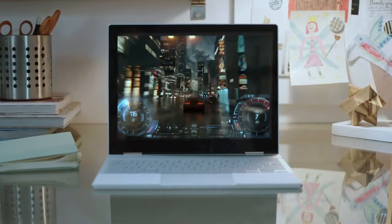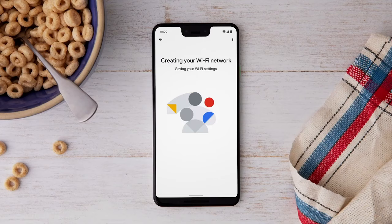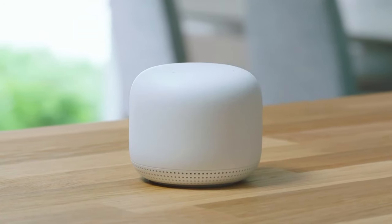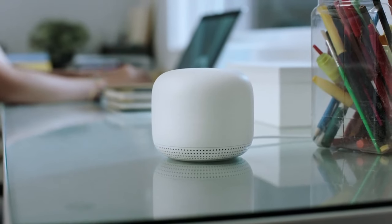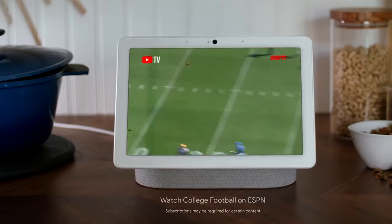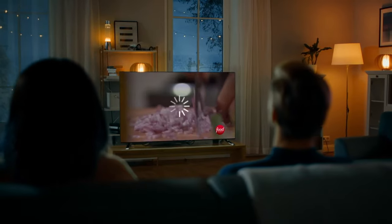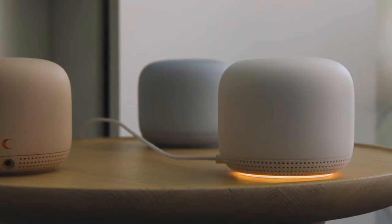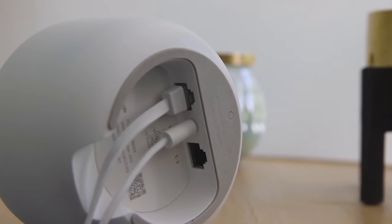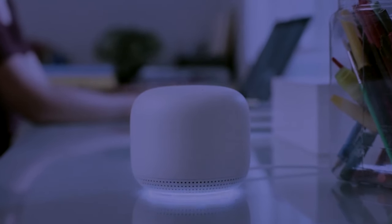You can also use Google Assistant to pause internet access to your kids' devices or run network speed tests. And if you have a Nest Hub, you can even display a QR code for guests to scan with their smartphones to connect to your guest Wi-Fi network. To conclude, for those looking to extend the reach of the internet around their home or improve Wi-Fi weak spots, Google Nest Wi-Fi is a fantastic option. It not only offers lovely designs, but is incredibly user-friendly, simple to set up, and performs exactly how you would want it to. And that's why it's our number one choice.